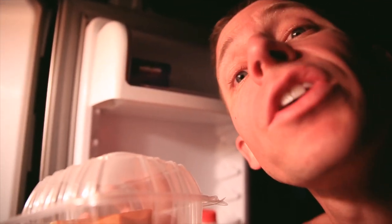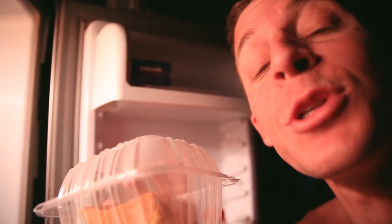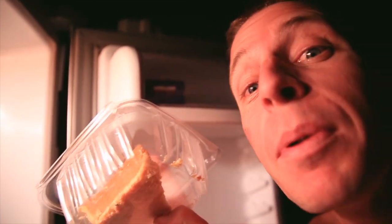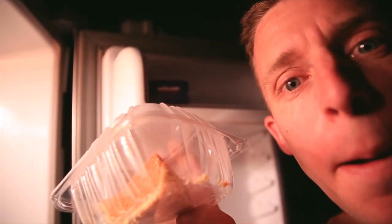Always a glorious day when your mom shows up with pumpkin pie. Always a glorious day. Sweet beauty. Work hard, send me pumpkin pie, love each other. See you tomorrow. Bye.